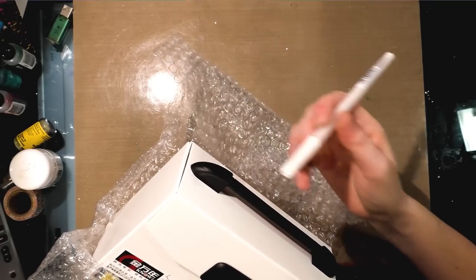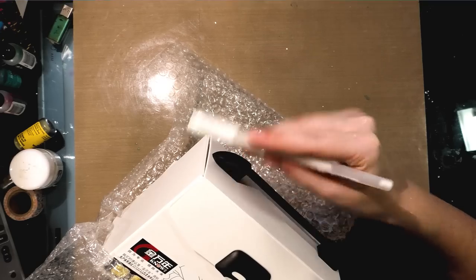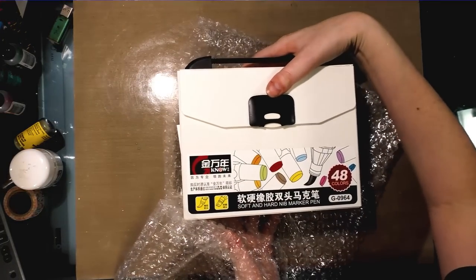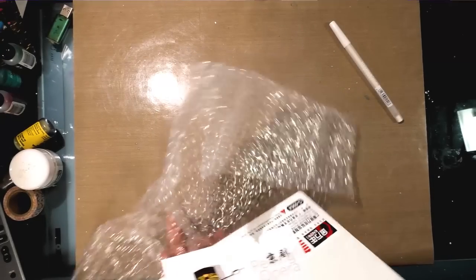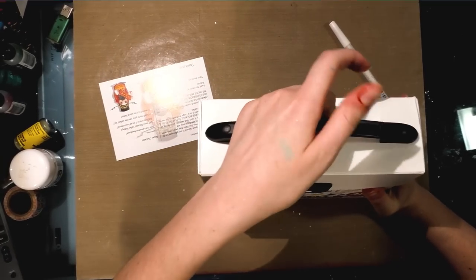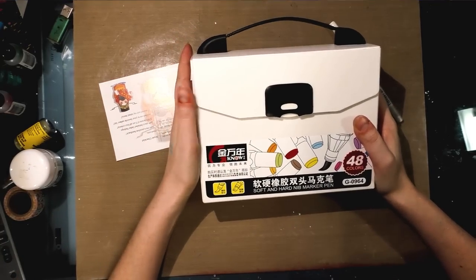So they come with a white gel pen — it's a Touch New GG in 08 — and it looks like it has Korean written on it. These come in a plastic case. They sort of look like some of the markers on the Conda site, if you guys check out my Conda review.